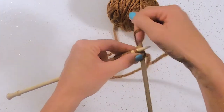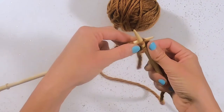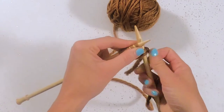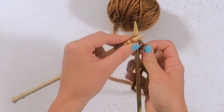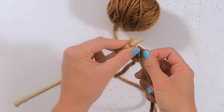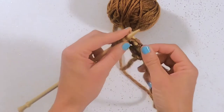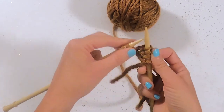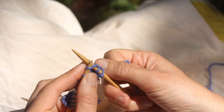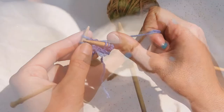Under the fence. Catch the sheep. Back we come and off we leap. Under the fence. Catch the sheep. Back we come and off we leap. Under the fence. Catch the sheep. Back we come and off we leap. Under the fence. Catch the sheep. Back we come and off we leap. It becomes a type of meditation.